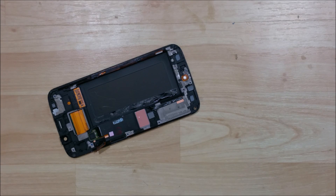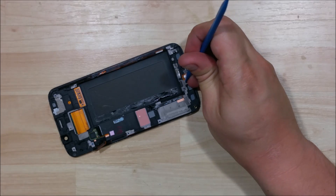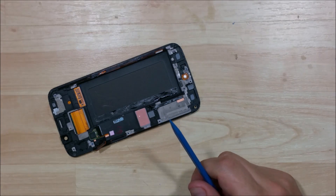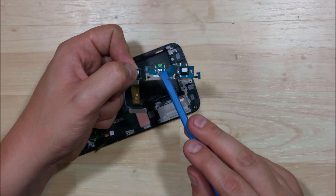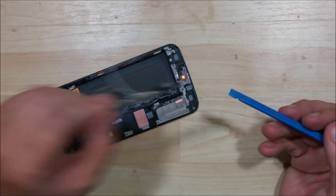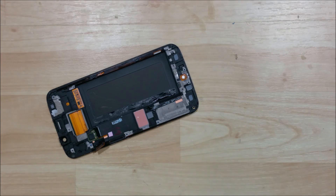If you found this video helpful, go ahead and hit that like button — I'd appreciate it. If you have any questions, throw them down in the comments and I'll do my best to answer them. I appreciate you watching and hope to see you in the next video. Here's the charge port home button so you can see how it's set up — you'd replace that cable. Thanks for watching, see you on the next one.